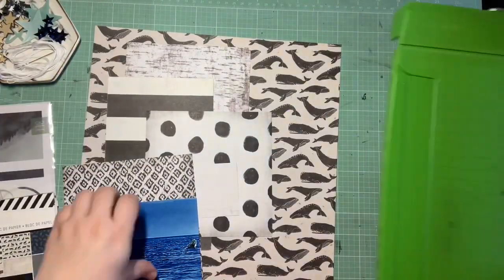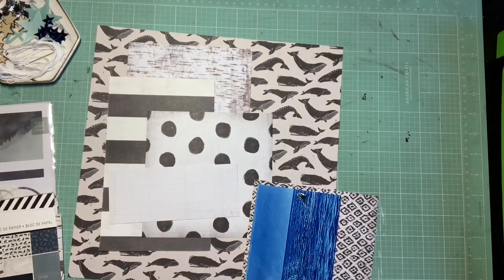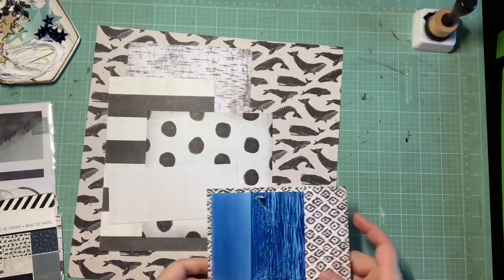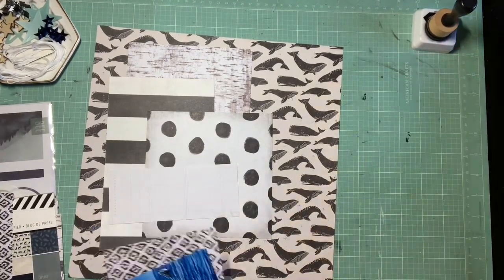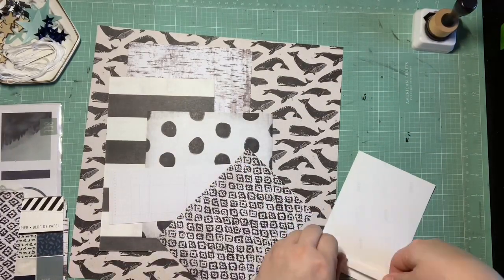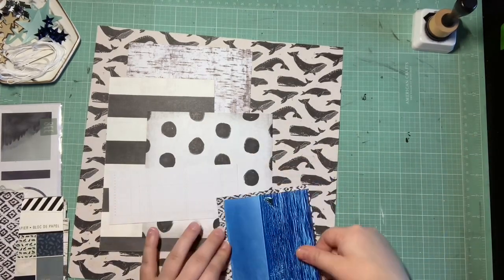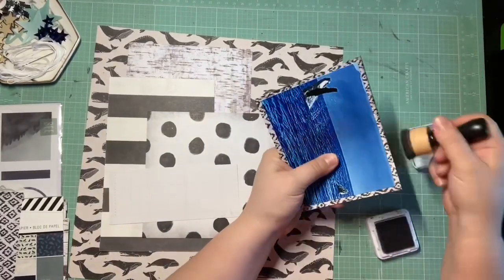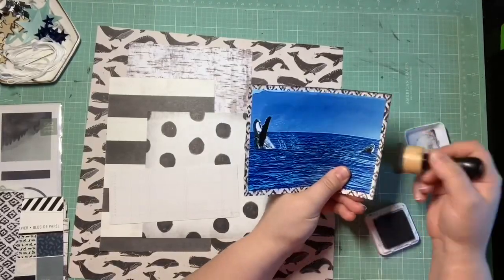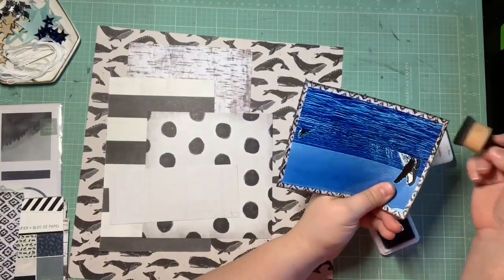I knew for this page I wanted something kind of monochromatic. I'm using this whale background paper — it's American Crafts, not sure what collection. This is my last photo from Maui when we went whale watching and it is my favorite photo I took, because you can see the mom jumping out of the water on the left and on the right you can see a little pickle — which is what we named her little baby calf — jumping out as well. I actually think I got it on video and then took a screenshot. So this is the last photo I have to scrap of this adventure, and I had this whale pattern paper I bought specifically for this and hadn't used yet — so it's now or never.